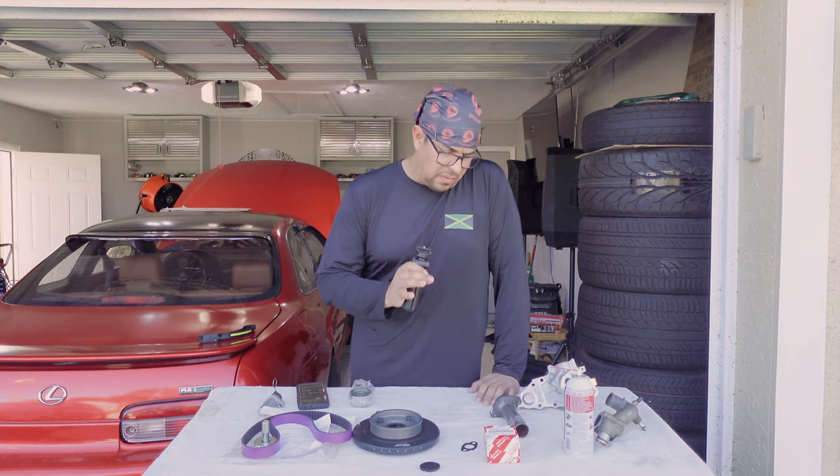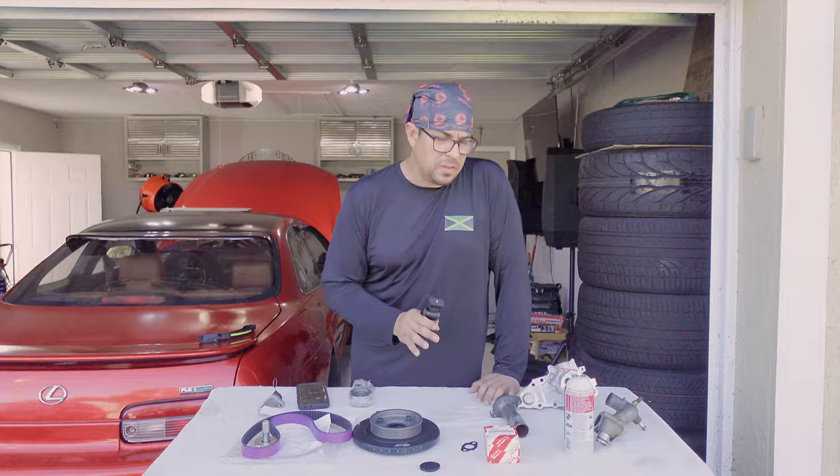I'm going to show you how to assemble the water pump. It comes in three pieces — very important that you know what you're doing.